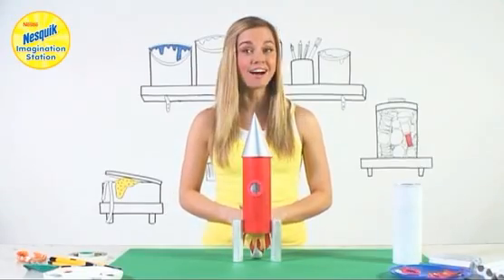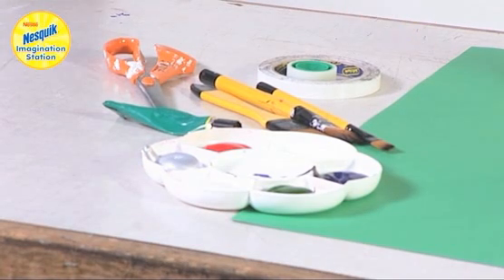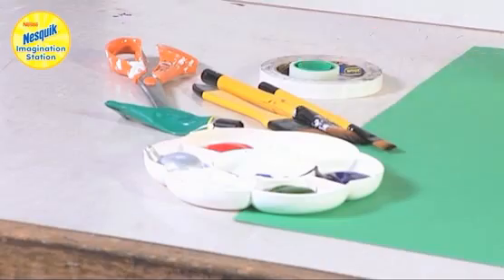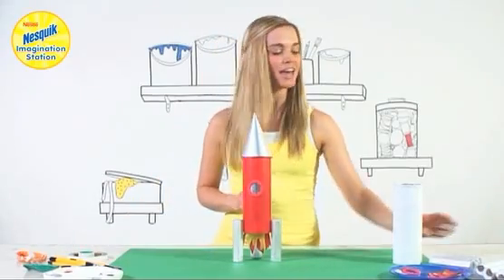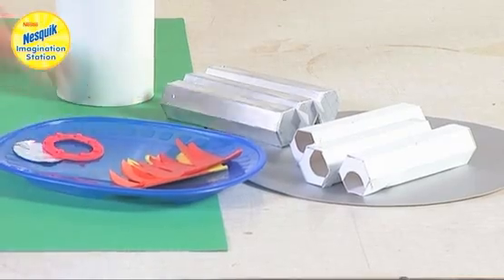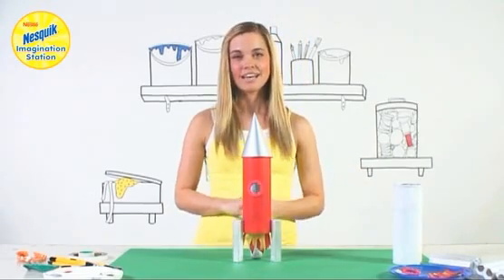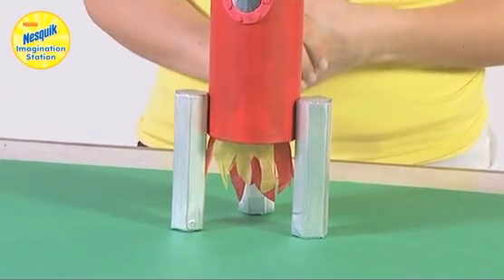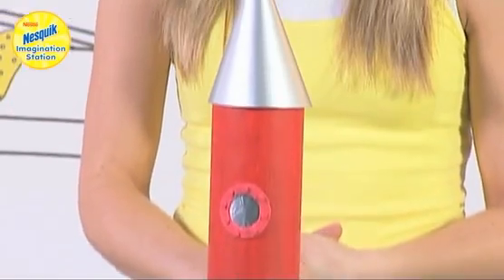Before we start you'll need some paint, strong glue, scissors, some double sided tape and magic tape, a large tube, three small tubes, some silver card, tissue paper and also some things to decorate. Make sure you have an adult's permission before you use these things, and adults you may want to help with the slightly tricky bits.